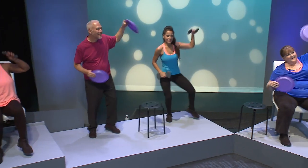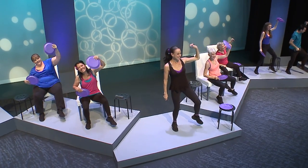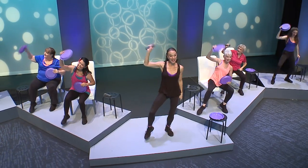Out to the side — tap 2, 3, 4, 5, 6, 7, 8 and in. Starting left, tap out and in. Side again — 5, 6, 7, 8 and in. Last time, flick out and in.